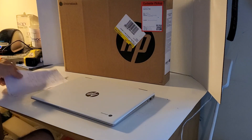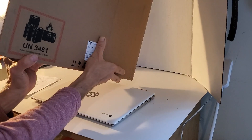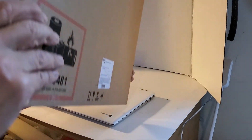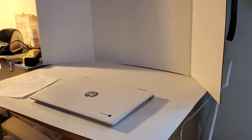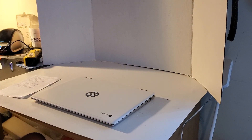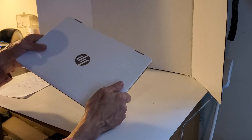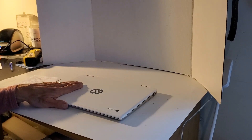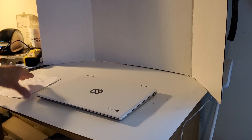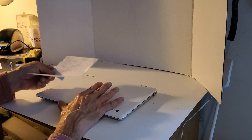This is not going to be an unboxing video, but this is basically the information you're going to get so you know what you're getting. First, don't judge an HP Chromebook by its cover. There are two models out there — one goes for $399 and this is the higher-end $599 model. Let me go over what each one has and show you how to tell them apart.